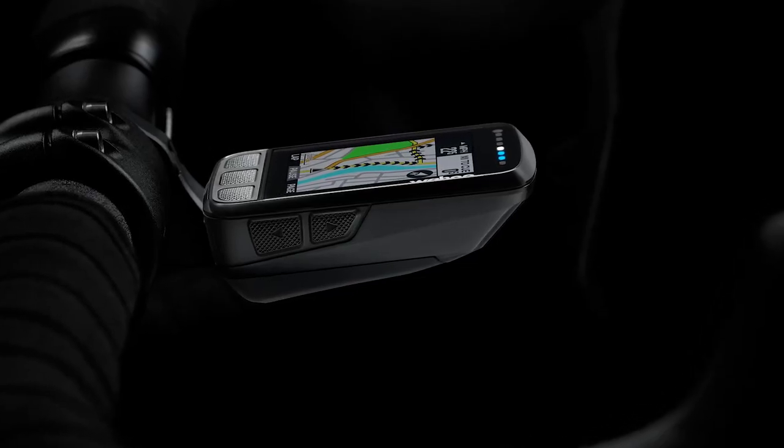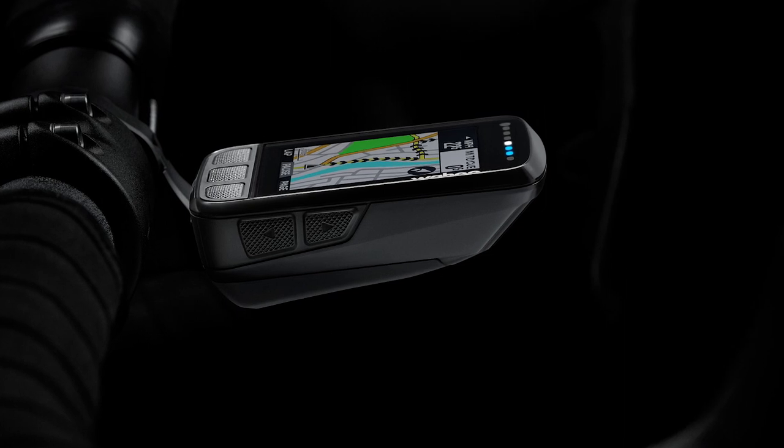In terms of button positioning and what those buttons do, they're exactly the same as before. This weighs in at just 68 grams, so it's good to know you're not going to be adding too much weight to your bike.